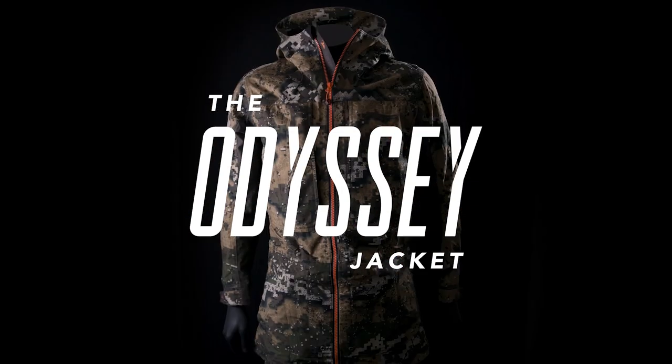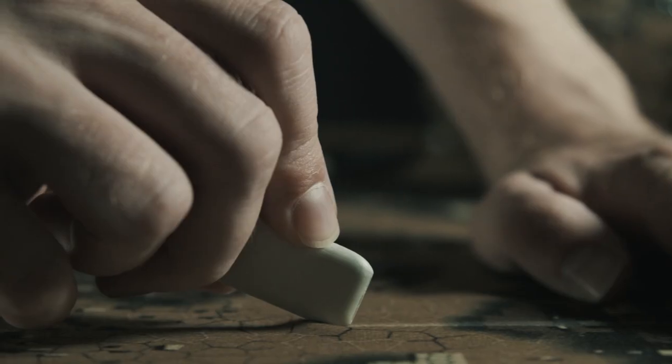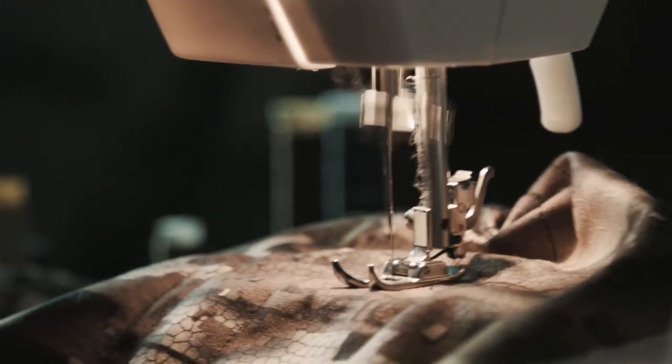The first Odyssey concept was introduced in 2016. The idea was to try and solve the puzzle of creating the ultimate barrier layer jacket and pants for hunting in all terrains. Over the last six years we've designed, refined, tweaked, thrashed and tested the hell out of the Odyssey series.